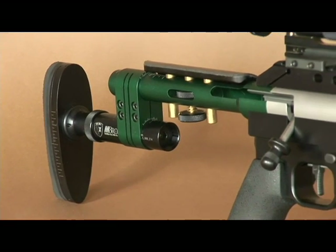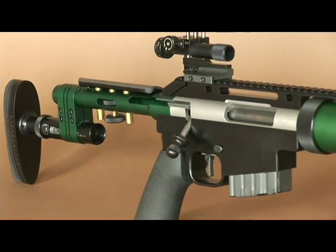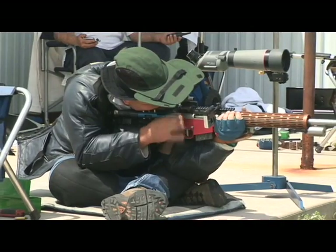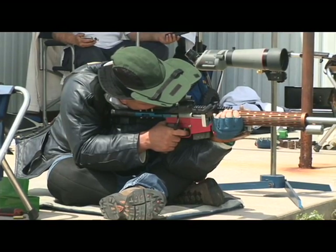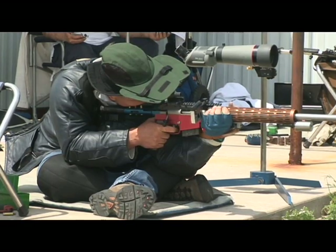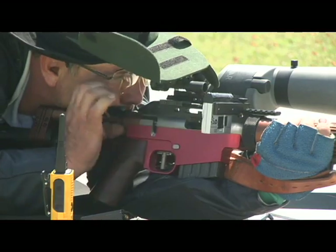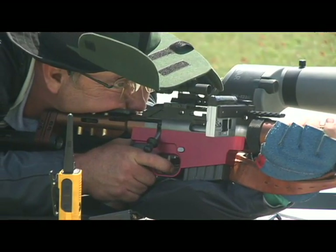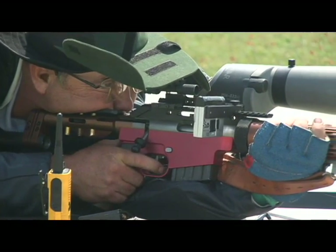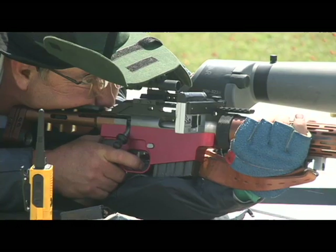Since its introduction in 2000, the T2K has dominated the NRA High Power National Championships. One of the unique features that makes this truly modern rifle so formidable is the ability to work the bolt without lifting your head off the stock. This lets you keep looking through the sights, allowing you to stay on target and, if needed, get follow-up shots off much faster than with conventional bolt-action designs.